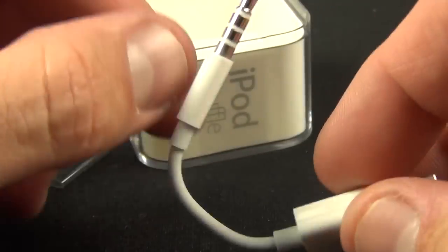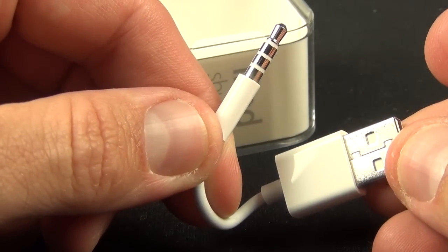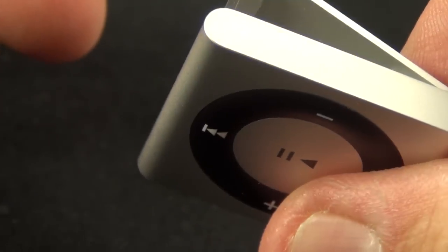We also find our very short USB charging and syncing cable, which as always uses the headphone jack to charge and sync the Shuffle.